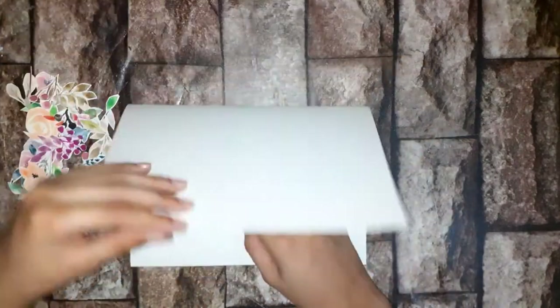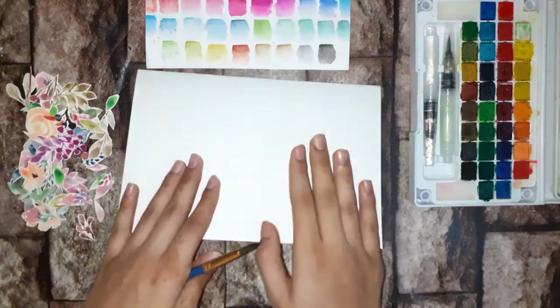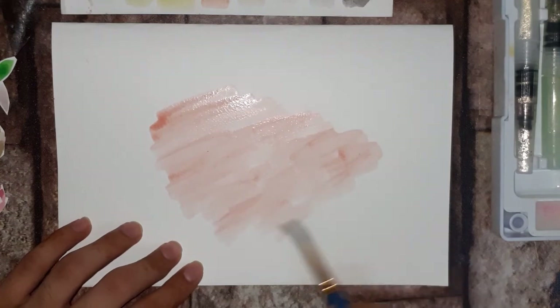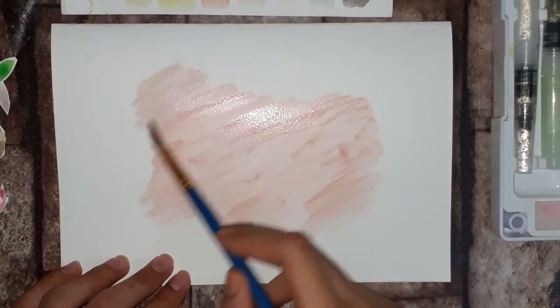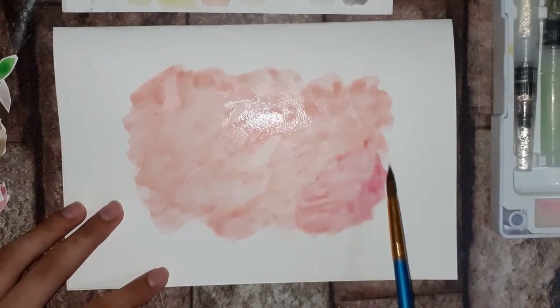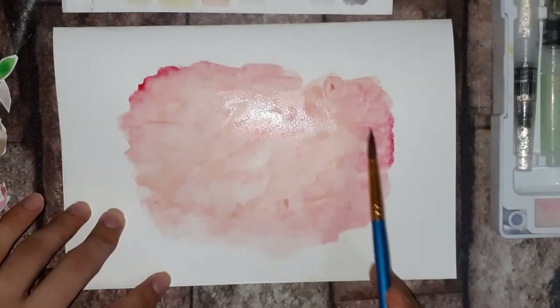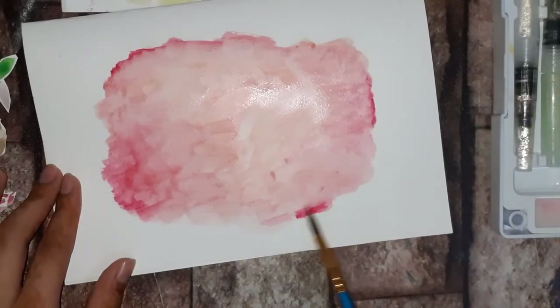I'm going to start by taking an A4 size sheet of watercolor paper and fold it in half. Then I'm painting a wash of a little peach color in between, and putting a darker pink on the sides. For the dark layers on the sides I'm using dark pink and red — the colors are up to your choice.